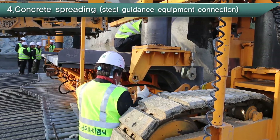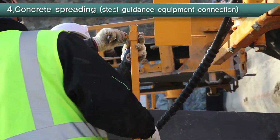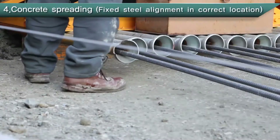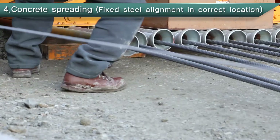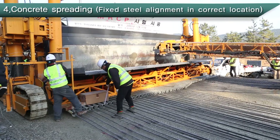By using the tube feeding machine, preliminary man-powered construction work such as steel support installation and connection, etc., can be skipped. Once connected, measuring inspection is performed on the setting condition of reinforcing bars location and the concrete pavement height, etc.